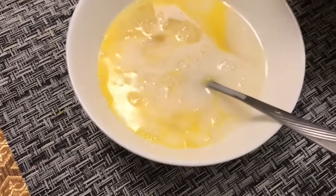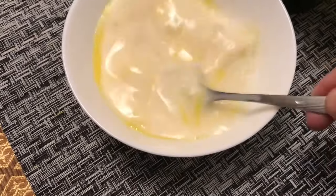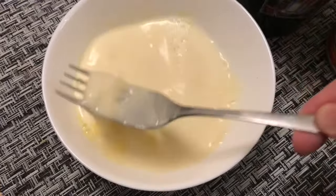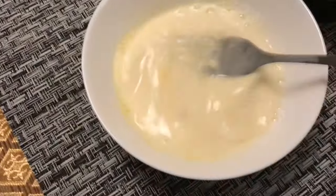Pwede nyo rin lagyan yan. Nilagay ko na lahat ng water. Pwede nyo nang lagyan yan ng pepper din. Lalagyan ko yan mamaya. Tapos, maglalagyan ko ditong flour, and then sa isang bowl is breadcrumbs.